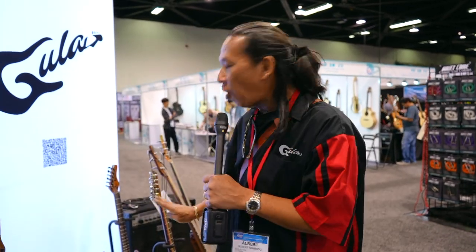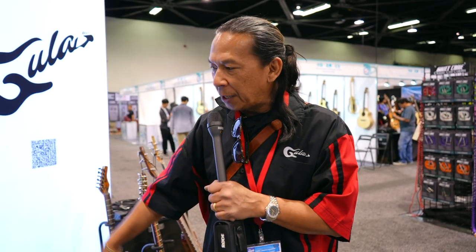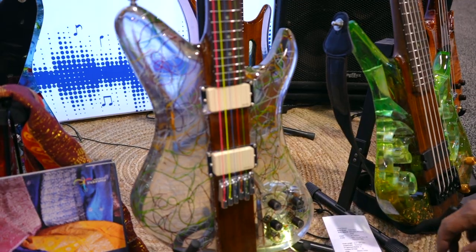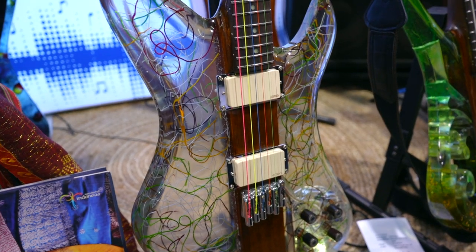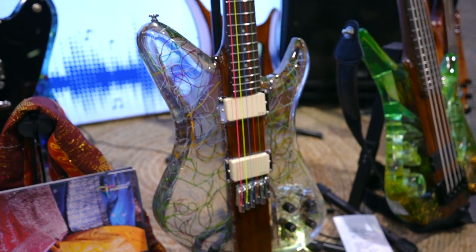I want to do more art guitars — four with the Indonesian team, two special orders for some artists, and a new brand. All made of epoxy. I want to begin with Gula Tenun, which represents the Indonesian songket material, so all the material comes with a thread.